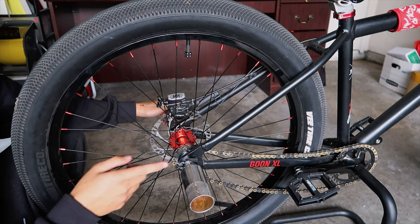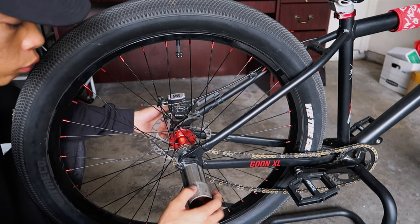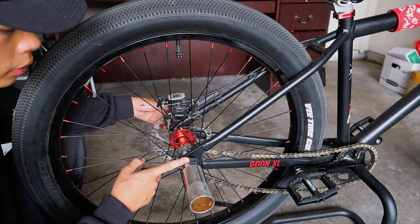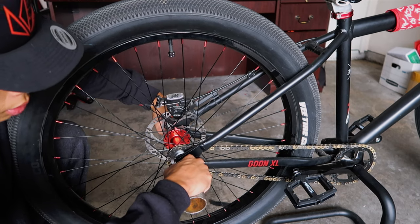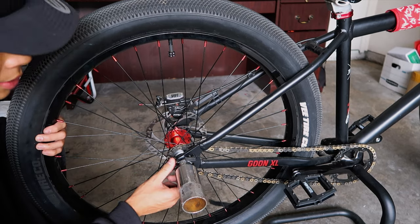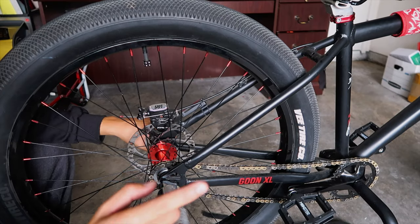For Goon XL owners, here's what you need to do: if you run pegs, make sure you have washers between the peg and the frame so there's not too much contact — the washer keeps it from spinning off the frame. A half-link chain is perfect for the bike; it won't rub if you tighten the bolts all the way. Make sure you get a half-link that fits properly, tighten those bolts really good, and that's how you fix the Goon XL rubbing issue.